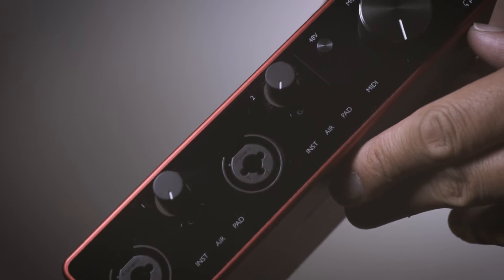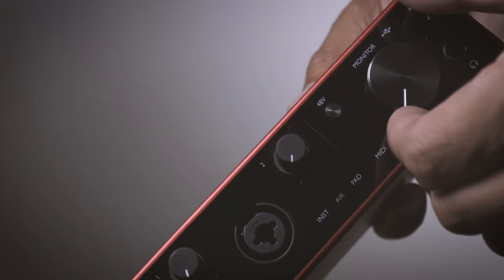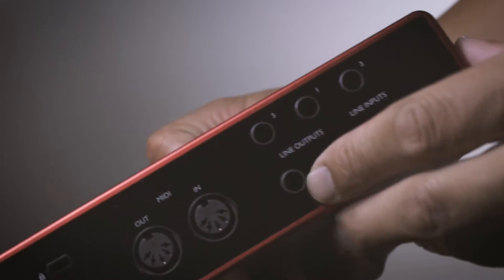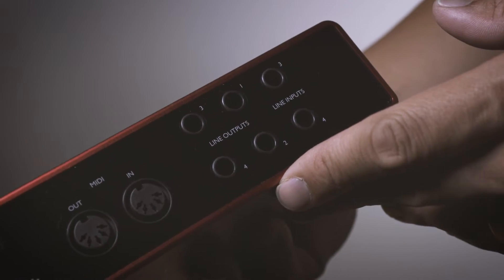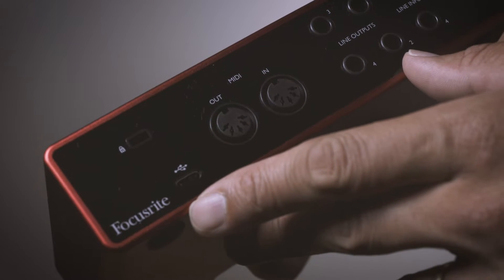Of all the interfaces they introduced, the one I decided to try out was the 4i4 because, in my opinion, this is the best grab-and-go, beat it up and throw it around, take it anywhere kind of interface that they offer. This thing has two inputs in the front which can take instruments, mic level, or line level, and an extra two inputs on the back, as well as four quarter-inch outputs, MIDI in and MIDI out.